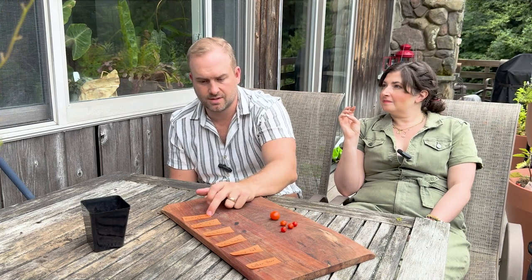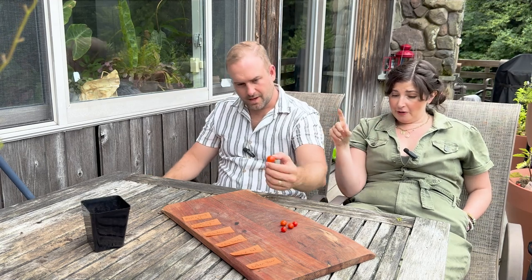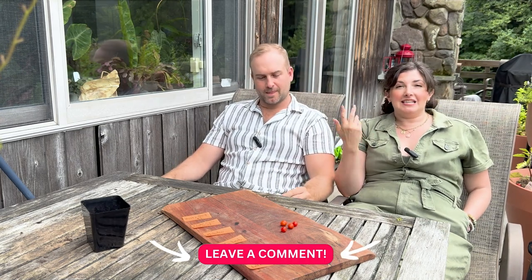I did see a new variety of micro dwarf tomatoes at Cultivate this year that I want to try — it was growing over the pot with like a hundred tomatoes on it. Quantity doesn't necessarily mean quality, but I'm down to try it. I think we should have stock varietals we grow every year, now that we understand which good ones we like, but it's always fun to try new ones. If you've grown micro dwarf or dwarf varieties we should try, let us know in the comments. Keep growing joy!